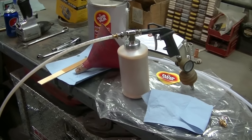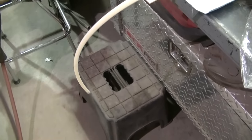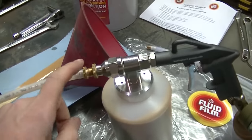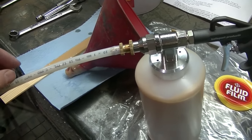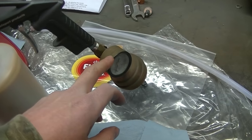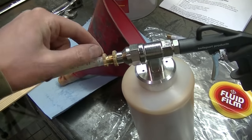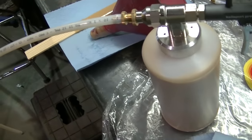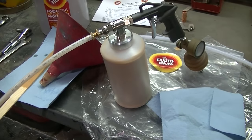Alrighty, locked and loaded. I think I got everything adjusted right. Got the 360-degree nozzle on here. There's an adjustment here — how far you turn this in depends on how much stuff comes out. The pressure I'm running at 40 PSI, maybe a little more. I was just over at the trash can figuring out where I want to be, so I'm gonna start spraying the rockers here and see how it goes.